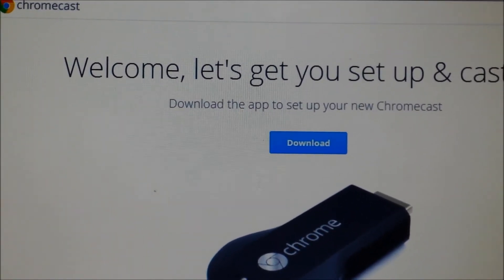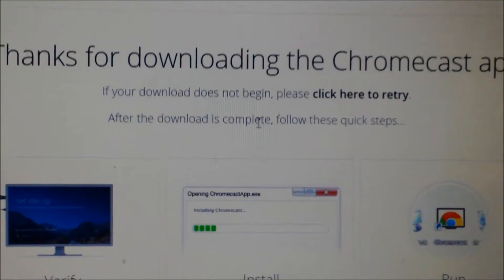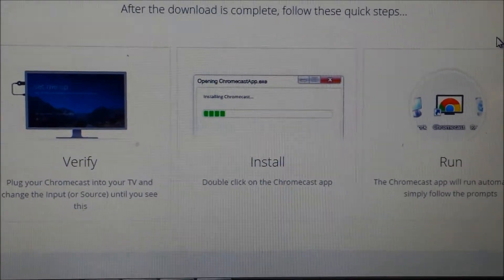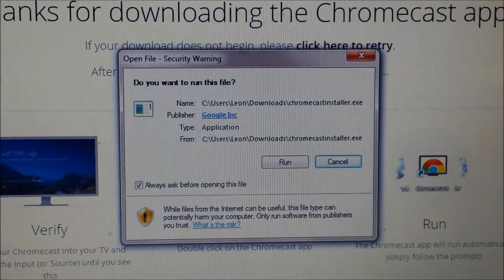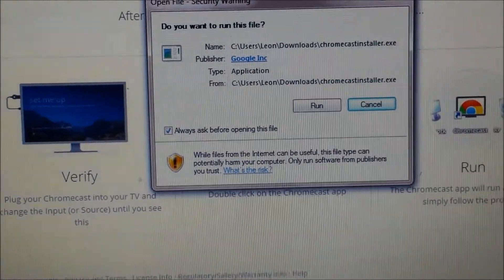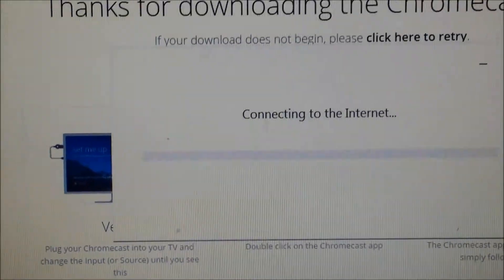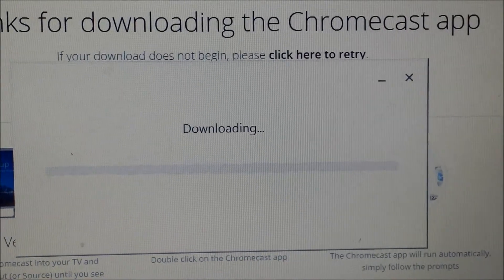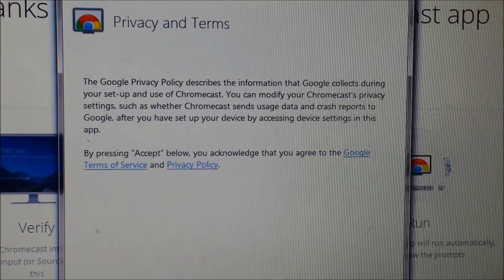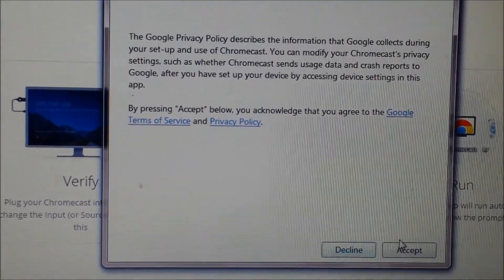I'm just going to download now. We'll come back to this. Then we get this dialog box where we're just going to run the program. After we've run the program, we get the privacy terms and conditions. So we have to accept this to continue.